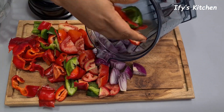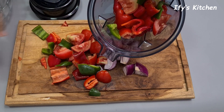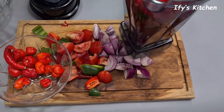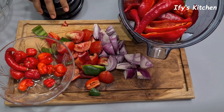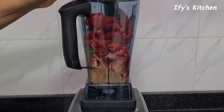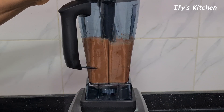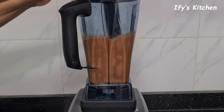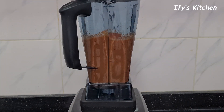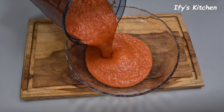Once I'm done chopping up all the tomatoes and peppers, I'm going to put them in my blender. Because there's quite a bit, I'll do them in batches. While blending, I'm not going to add any water — this is because I want to reduce the cooking time. If you add a lot of water you'll have to boil the pepper mix or it takes longer to fry. So to cut short the cooking time, I don't add water. I'll pour the blended mix into a bowl and set it aside for later use.